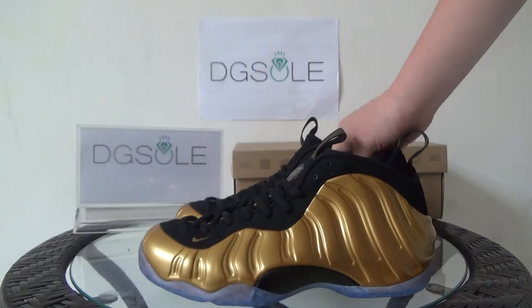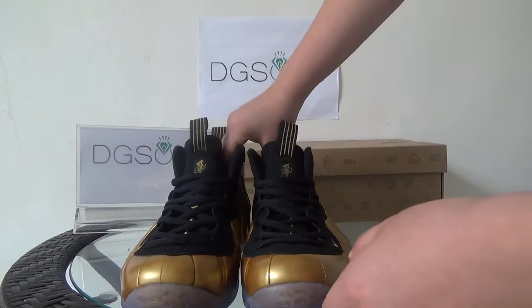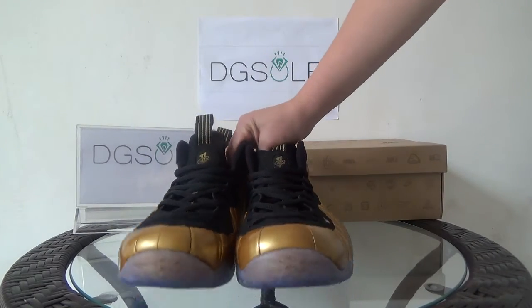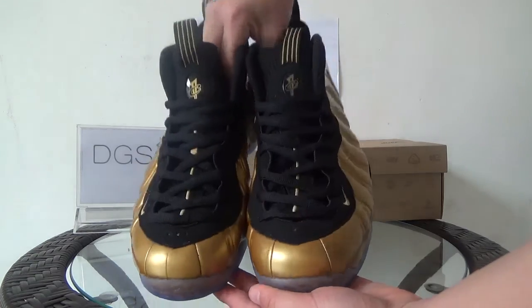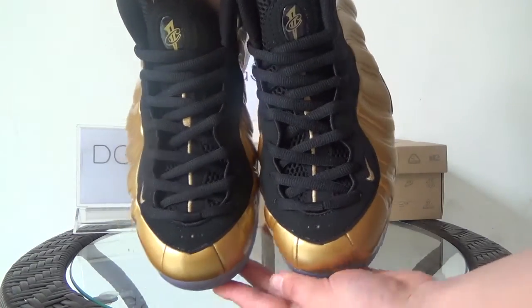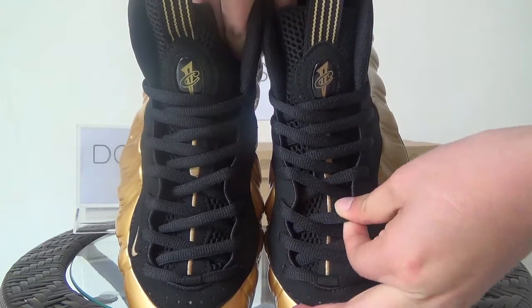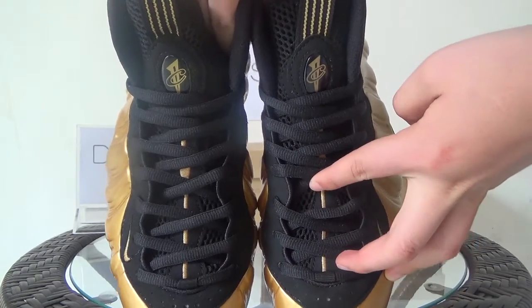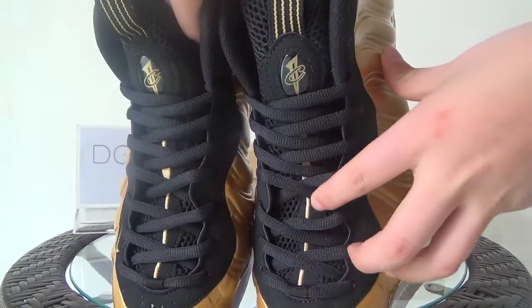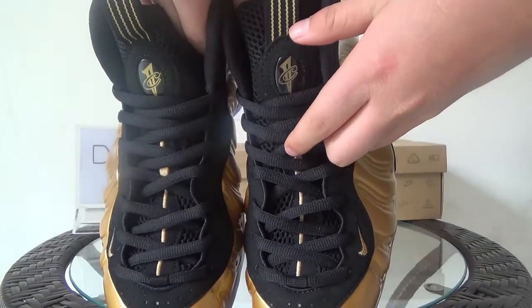Very good quality. Now let's turn to the front and look at the top. You can catch some IC and also a gold metal. You can catch the black shoelace, and also in here you can find the tongue — so special.